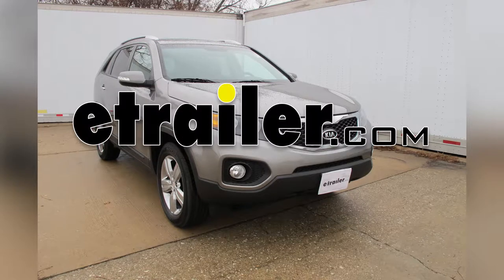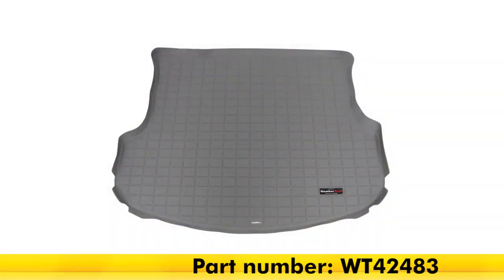Today on our 2013 Kia Sorento, we'll be doing a review of the WeatherTech Cargo Liner in the gray color, part number WT42483.